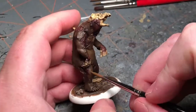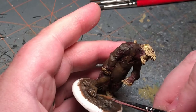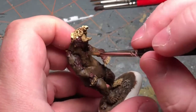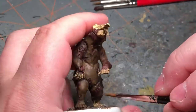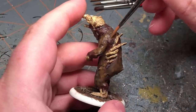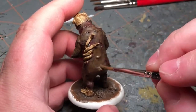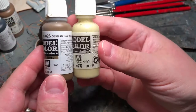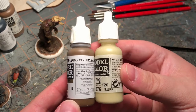Starting out with the first highlight of the fur, with the German Camel beige brown. I am going to work on a couple highlights, adding some buff to the mix.